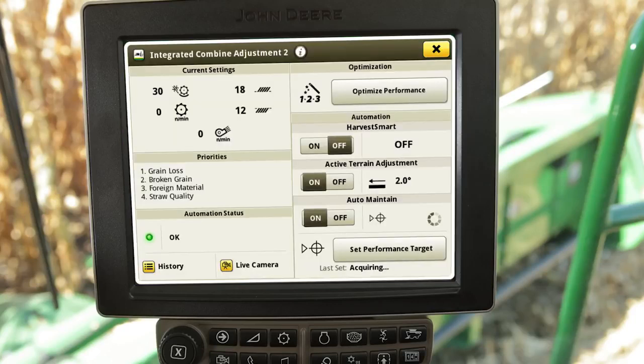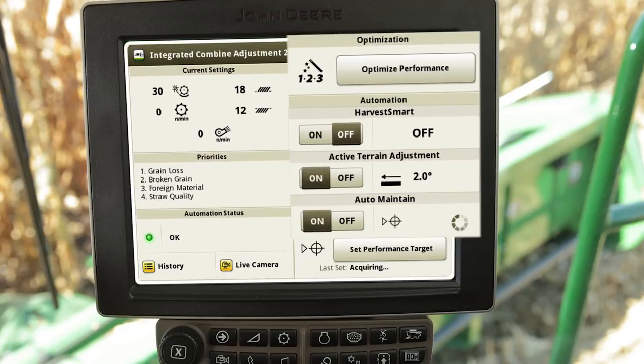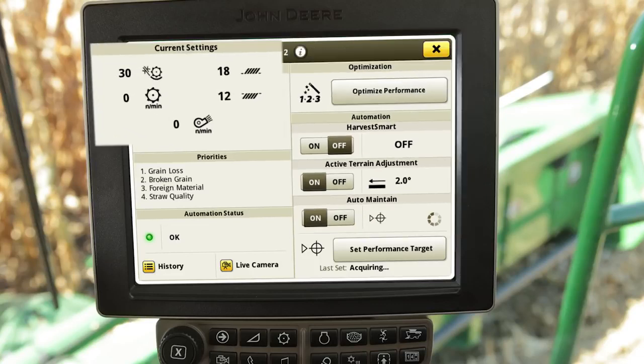Information and features within the ICA 2 application contains current harvest settings, harvest priorities, automation status, as well as four harvesting automating features, including optimization, harvest smart, active terrain adjustment, and auto maintain. Begin with default or custom preset harvest settings for your crop type.